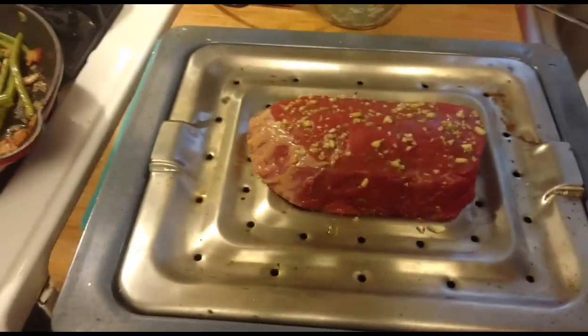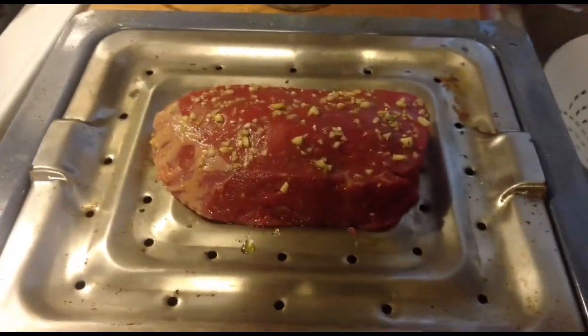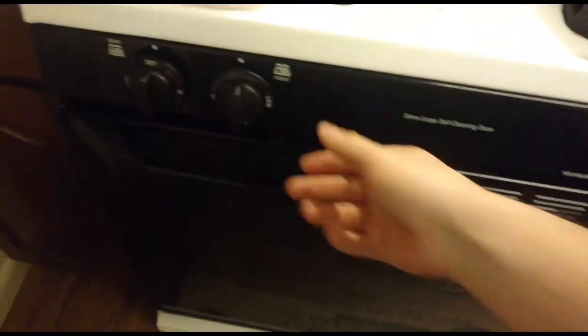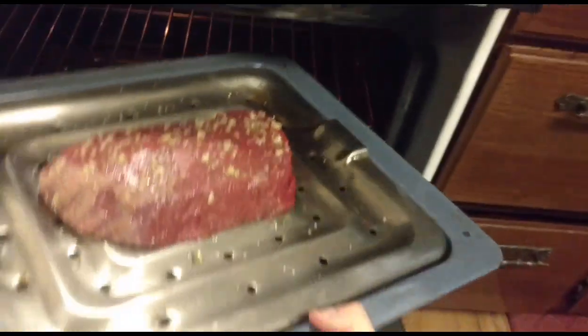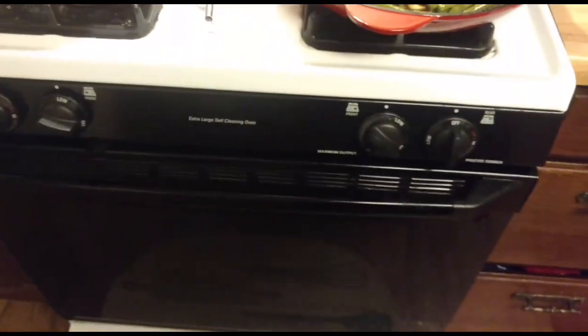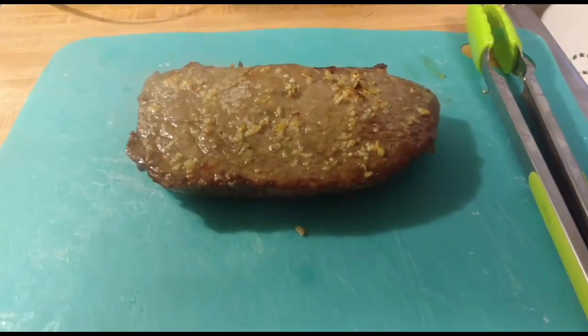Now what we're going to do: take some sea salt and put it right on top. Your broiler is set to high. It's centered, looks good. Five minutes each side — when you flip it, you salt it. I'll be back when it's done.